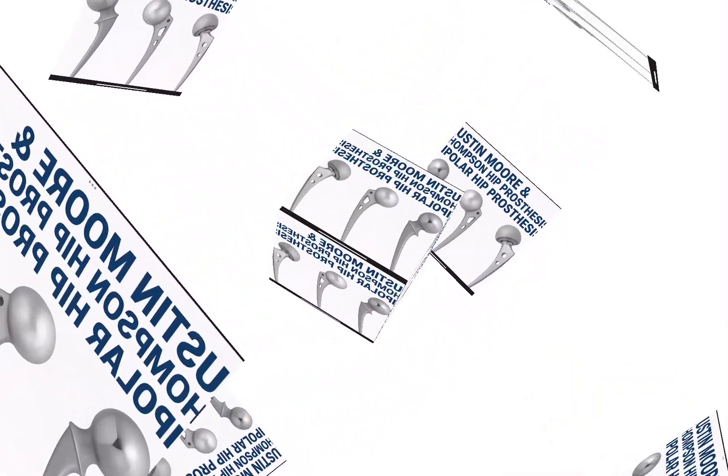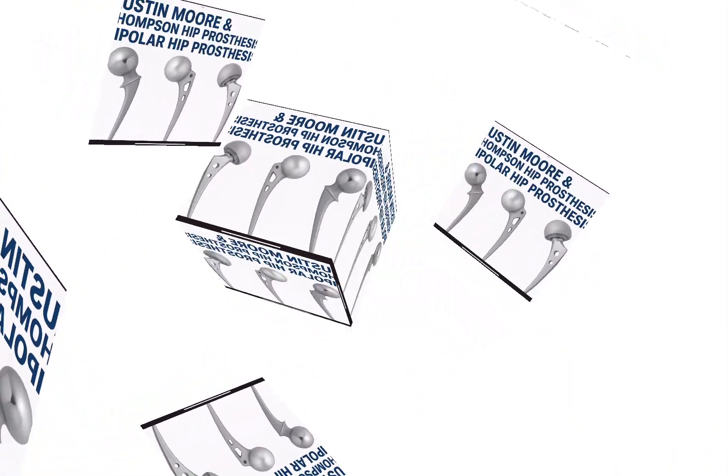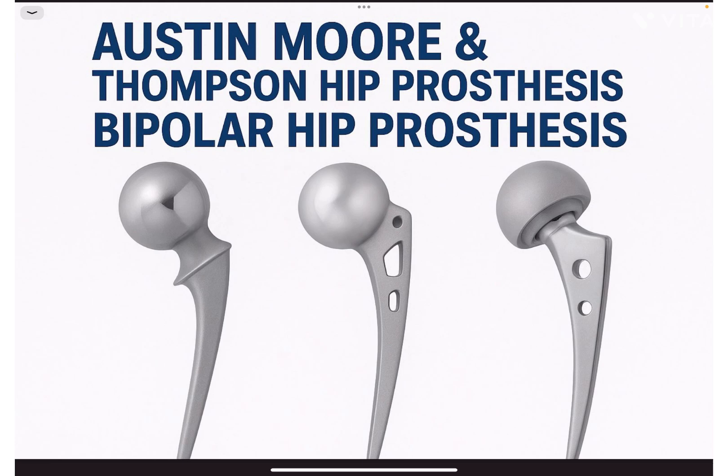Hello everyone, welcome to Orthopedic Essentials. Today in this video we are going to discuss hemiarthroplasty prosthesis. These are of two types: unipolar and bipolar. In unipolar, we have Austin Moore and Thompson's hip prosthesis.